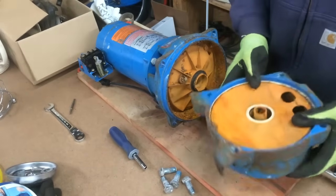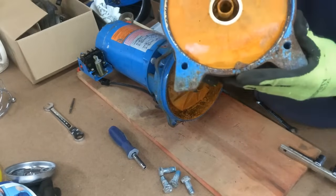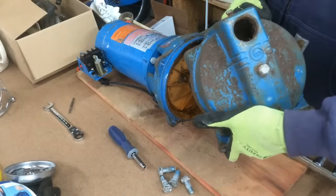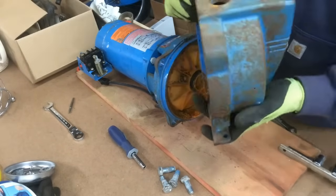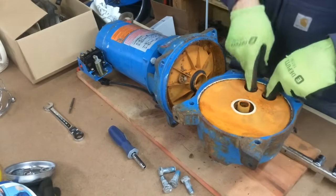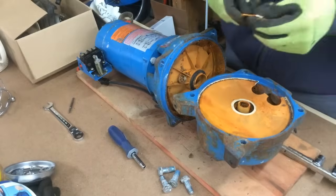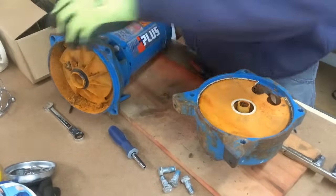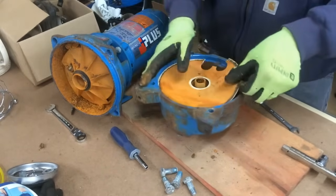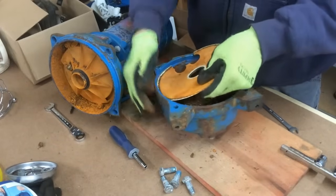I have the four bolts off now, I'm gonna pry this apart — might need a screwdriver. And there you go, there's the front casing, part number 1K333, for a Goulds J-series shallow well pump. I got the casing gasket — this thing is all hard and dried up, I'm gonna remove that. This is supposed to be soft rubber but this one's all hard and fragile.